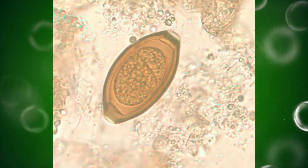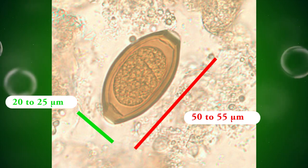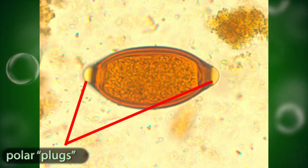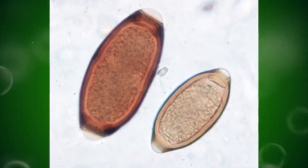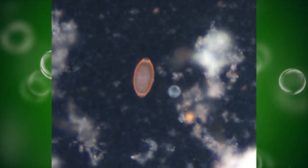Trichuris eggs are 50 to 55 micrometers by 20 to 25 micrometers. They are typically barrel-shaped and possess a characteristic pair of transparent polar plugs at each end. The shell is fairly thick and smooth with two layers. The eggs are unembryonated when passed in stool.